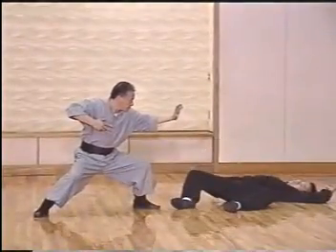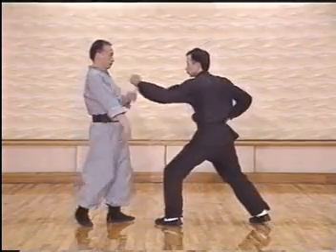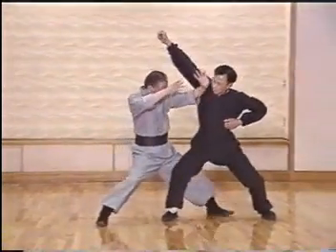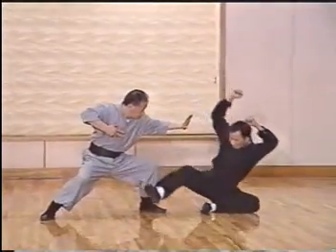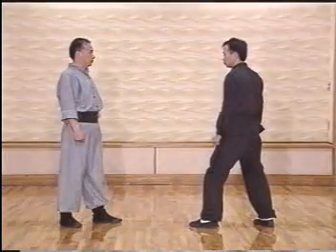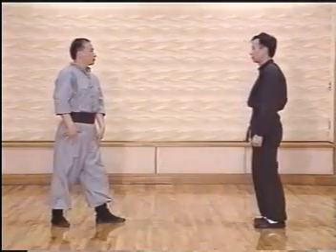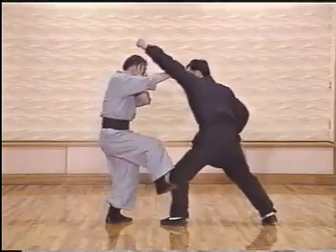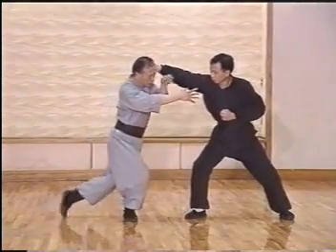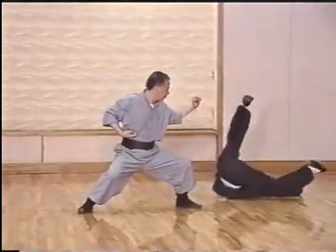The first technique is the elbow strike, shown in slow motion. As an attack comes in, we block with a kick. When the enemy retreats and delivers a second attack, we block again using the same arm and deliver the elbow. In detail: blocking with the kick, but if the opponent quickly withdraws the leg and delivers another punch to the face, we block that punch, step in to control his front leg, then use the elbow to strike.